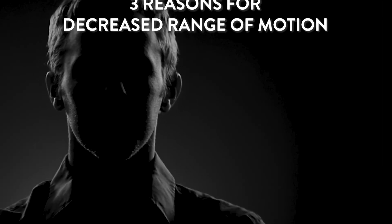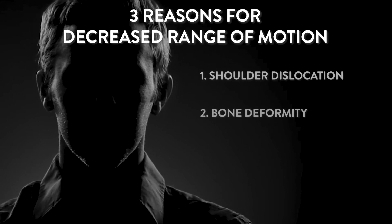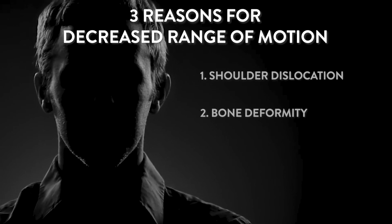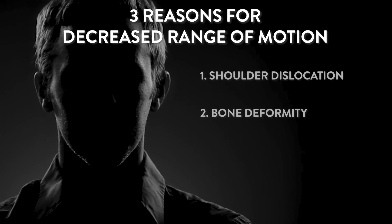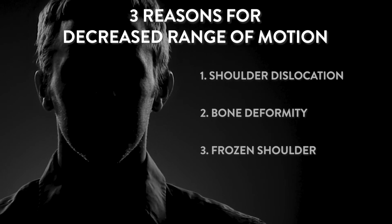There are three reasons you can have a decreased range of motion of the shoulder. One is a dislocation. Two is some bone deformity, whether that's an acquired condition like arthritis or a congenital issue. And the third is a frozen shoulder, where the ball sits on the socket and looks perfect on an x-ray, but the soft tissues become tight and restrict your motion.